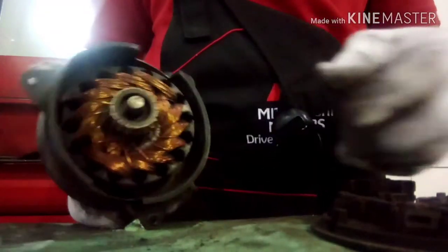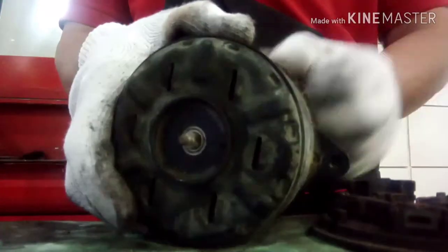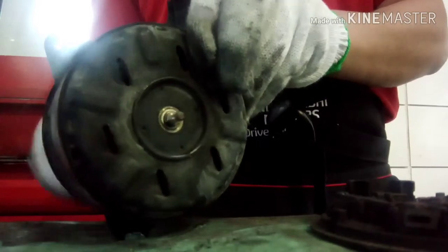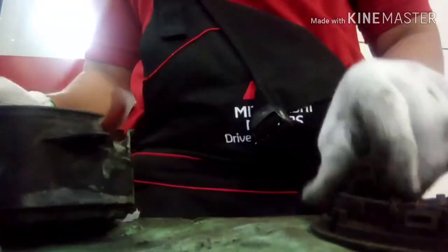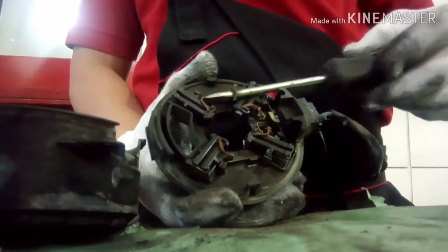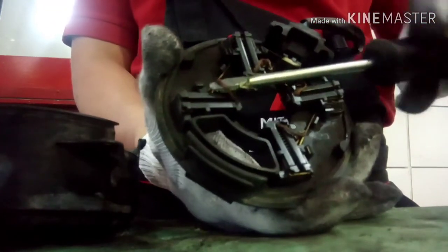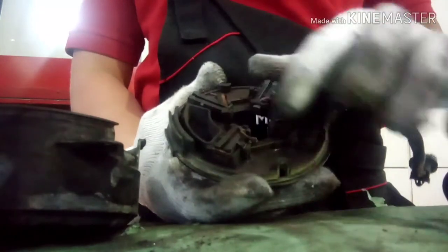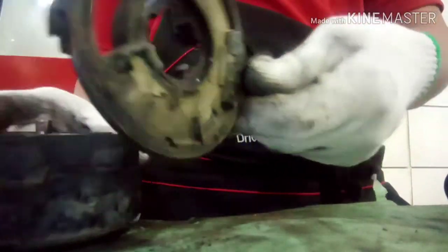I am fixing the magnet — they were not held properly inside, but now it's already seated. I checked the condition of the bearing: it is 100% good, there is no noise. Check the condition on both the right side and left side. This carbon brush is almost completely gone — I don't have a spare to replace it right now.